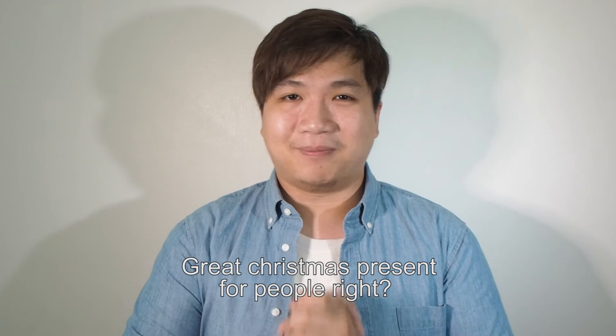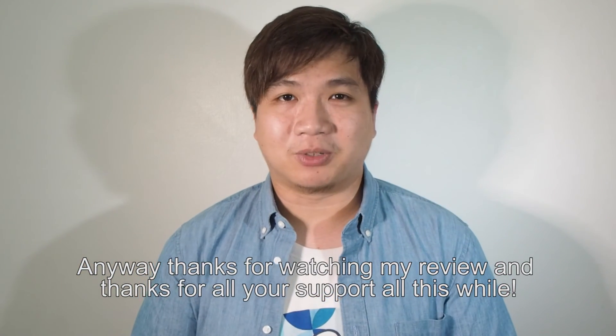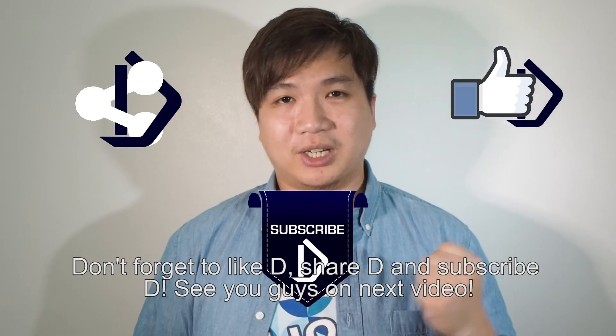I guess this is a perfect present for Christmas, right? Hey, wait a minute — Christmas just passed! Anyway, thanks for watching my review and thanks for all your support. Don't forget to catch our video next week. So don't forget to like, share, and subscribe. See you guys in the next video — peace.